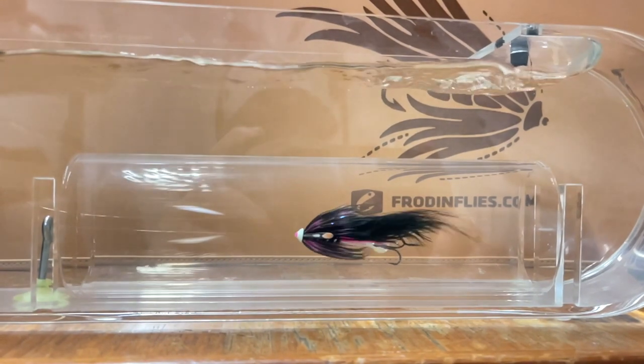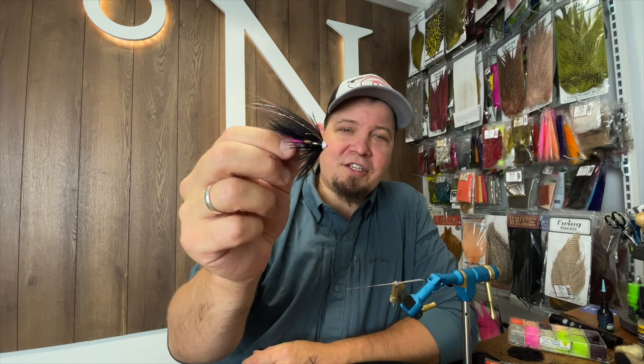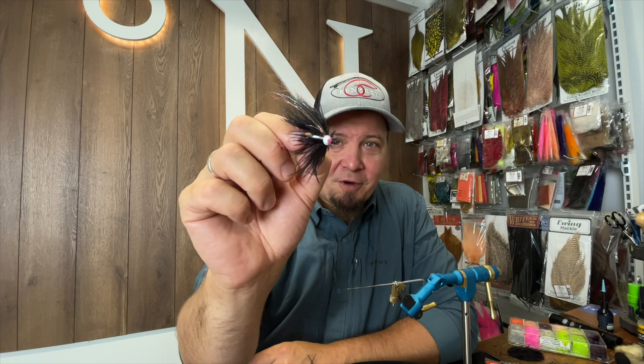I fished a lot with something very similar to this one last year and had a lot of sea trout on it. But why invent something that is already there? So I'm just going to do this one from now on. This is the Kraken Butterfly - here goes.